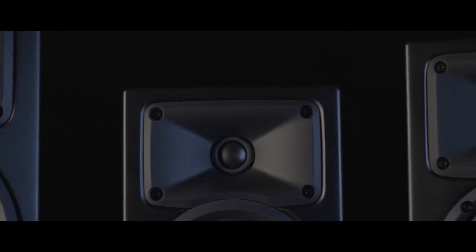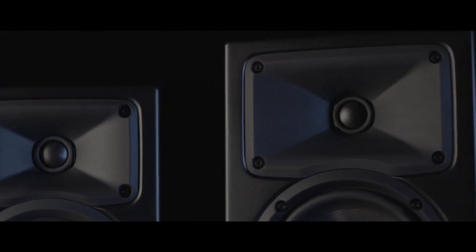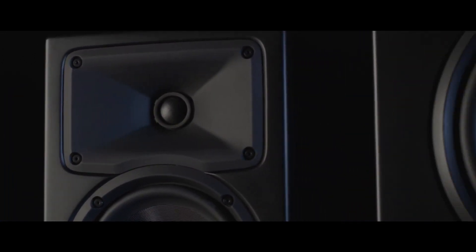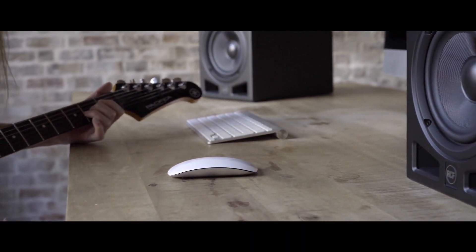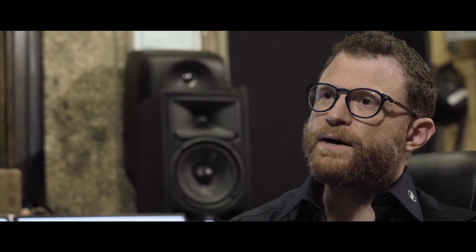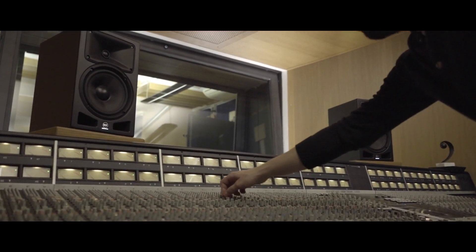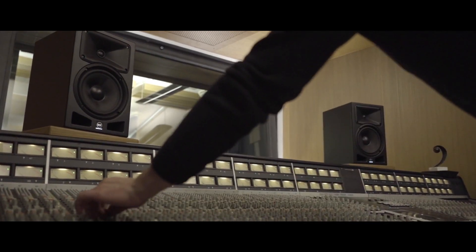The new AERA PRO series includes active 5", 6", and 8" near-field speakers, and a 10" subwoofer. The AERA PRO 5 is perfect for small home and production studios, better if used with the AERA PRO 10 subwoofer. AERA PRO 6 and AERA PRO 8 are most suitable for medium and large sized studios, where extension at low frequencies and power are crucial.